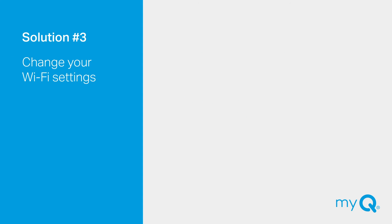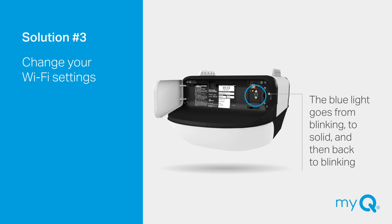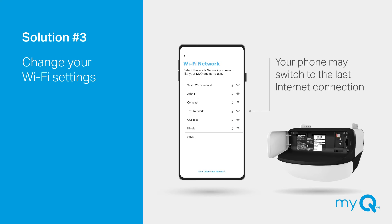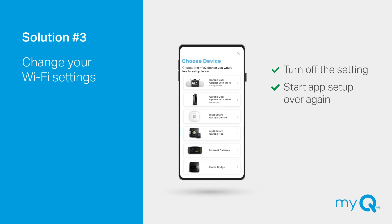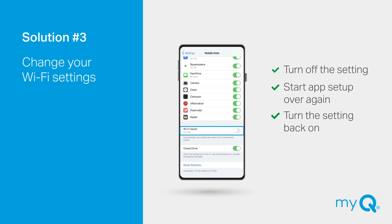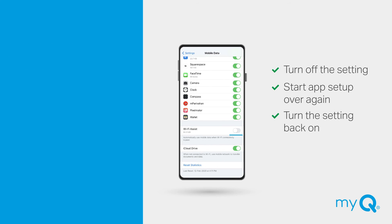Solution number three: Do you need to change the settings on your phone? If you are seeing the blue light on your garage door opener go from blinking to solid and then back to blinking, your phone may be set up to automatically switch to the last available internet connection, which will break the connection to the garage door opener. To correct this, turn off Wi-Fi Assist, Auto Network Switch, or Mobile Assist feature in your phone's settings. Then start the app setup over again. You can also turn this setting back on once you've finished setting up your MyQ.